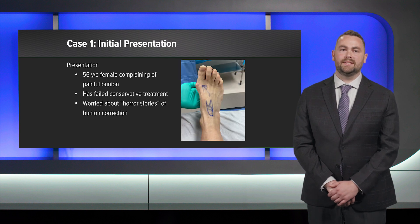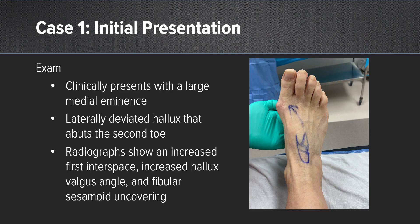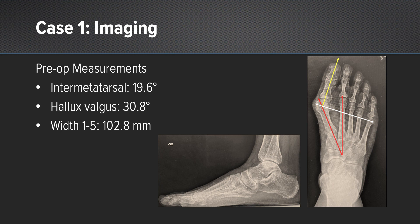For the first case I have a 56-year-old female complaining of a painful bunion. She has failed conservative treatment and has heard the horror stories of bunion correction with large incisions and prolonged non-weight bearing. Clinically she has a large bunion with a medial eminence rubbing on her shoe gear, a great toe that abuts the second toe, and radiographically she has an increased intermetatarsal angle, an increased hallux valgus angle, and a wide forefoot.